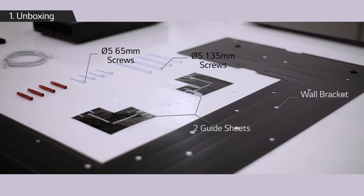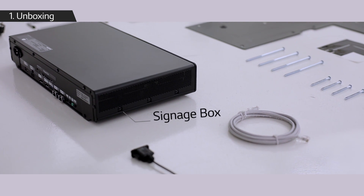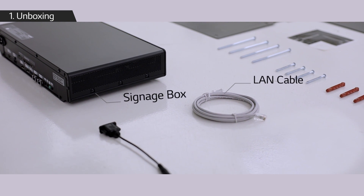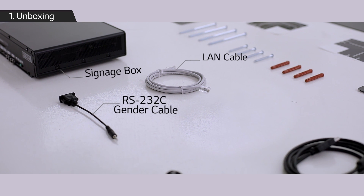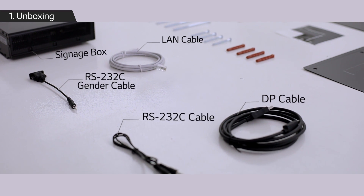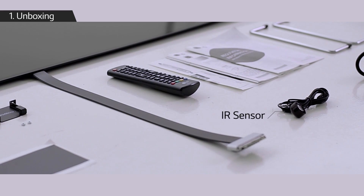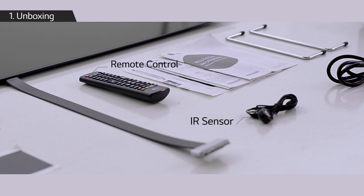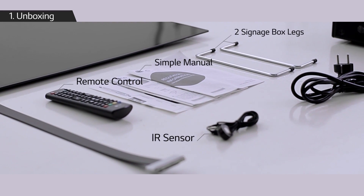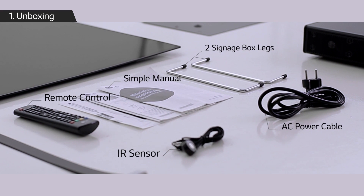Also a signage box, a LAN cable, an RS232C gender cable, a DP cable, an RS232C cable, an IR sensor, a remote control, a simple manual, two signage box legs, and an AC power cable.